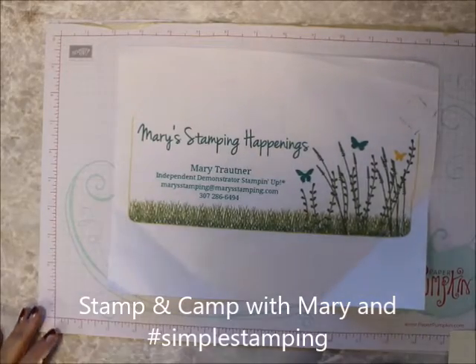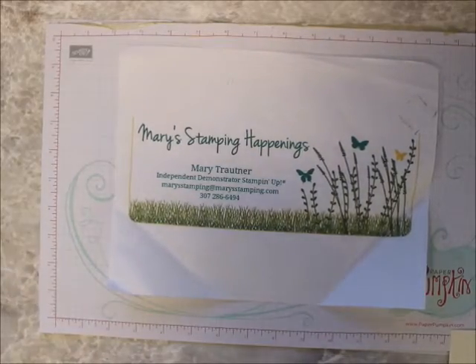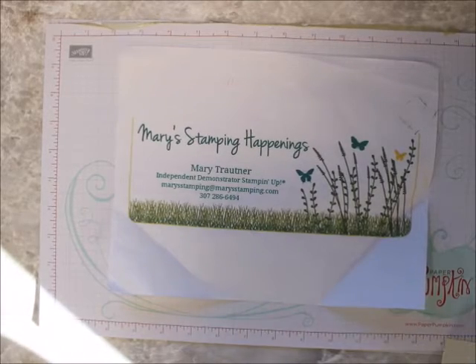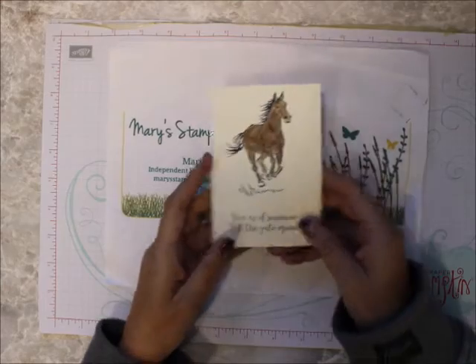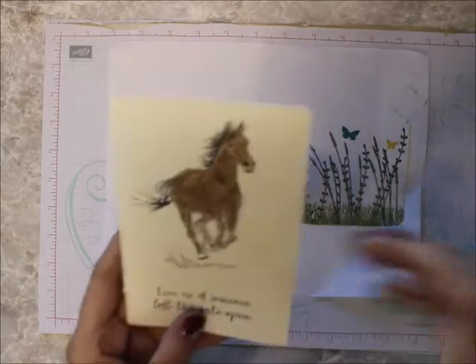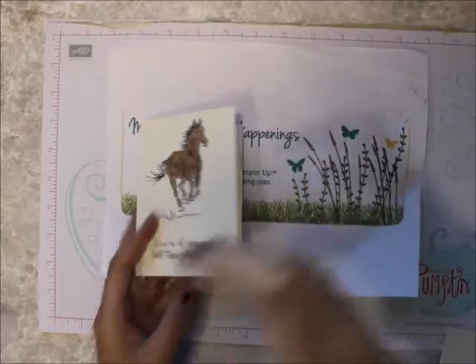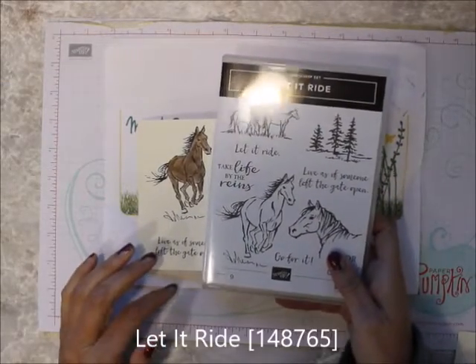Hi everybody, this is Mary for Mary's Stamping Happening and Stamping Camp with Mary for Simple Stamping. Today I want to show you a really quick and easy card. This uses just the note cards and a new stamp set called Let It Ride.